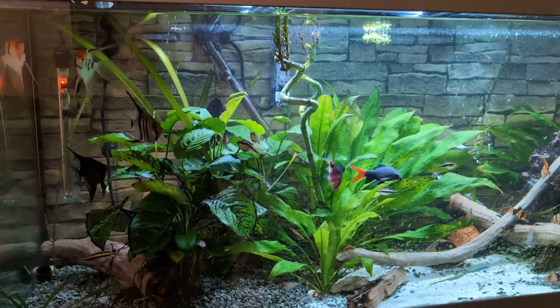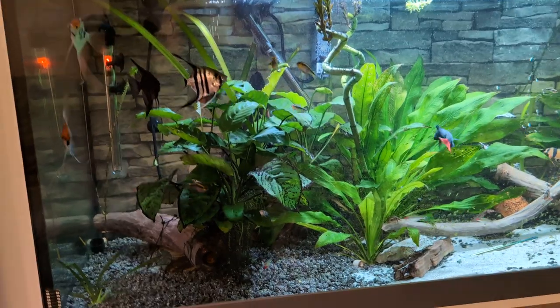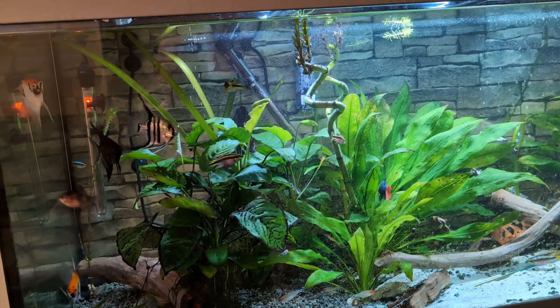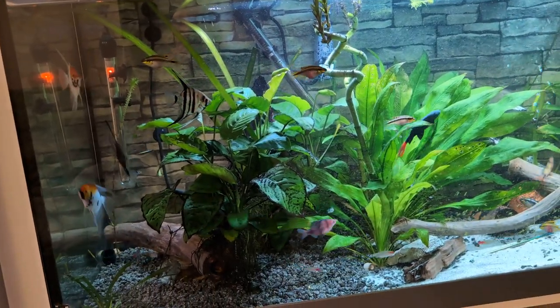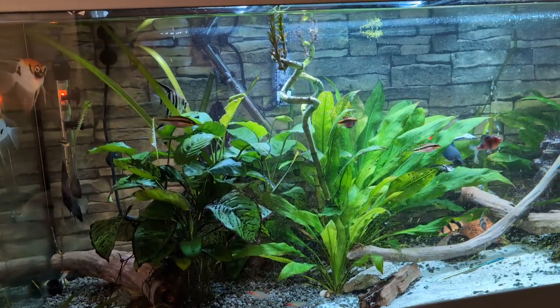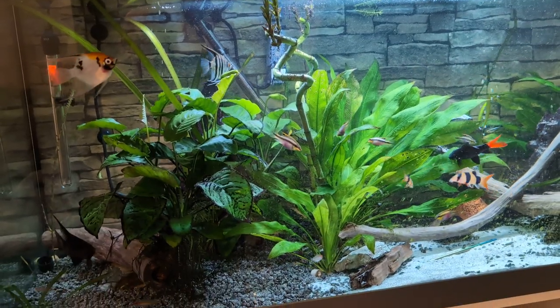Hello again, Paul from Plymouth. Following my last video, I thought this video would be good to show you all the hardware I have, all the choices I've made with the hardware that runs the tank — heaters, filters, lighting.